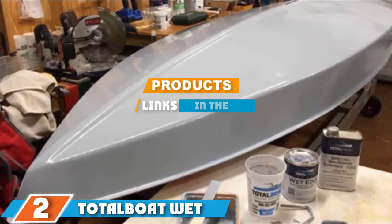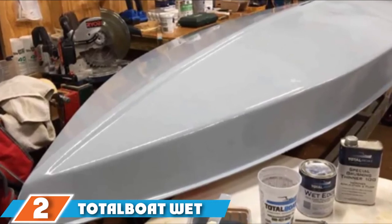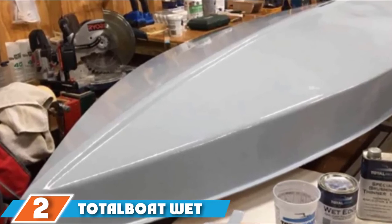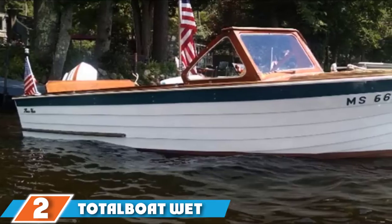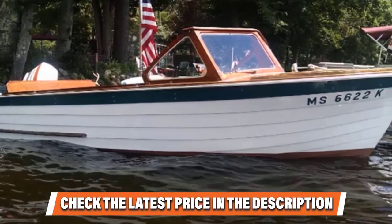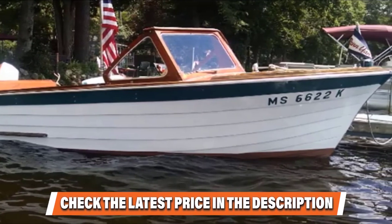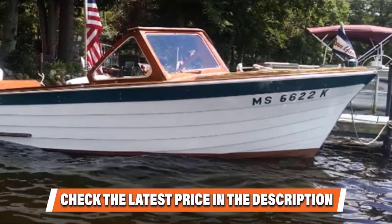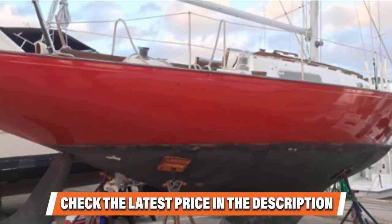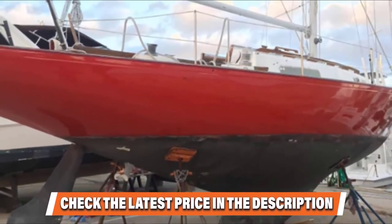The number two position is held by TotalBoat Wet Edge Top Side Paint. Painting a boat with top quality vessel paint is a must if you want to provide ultimate protection to your watercraft. This topside paint is renowned for its durability, gloss retention, and superior colors. Unlike other boat paints, it is easy to clean. It offers more marine paint color choices and is manufactured as a solid single-component marine polyurethane ensuring stunning finish with utmost abrasion resistance.